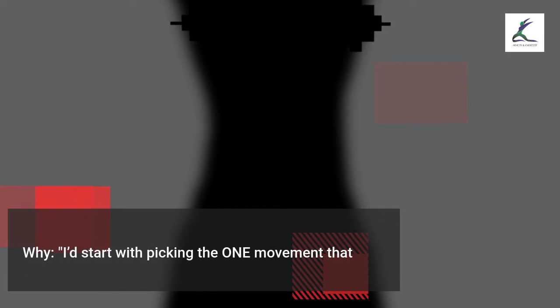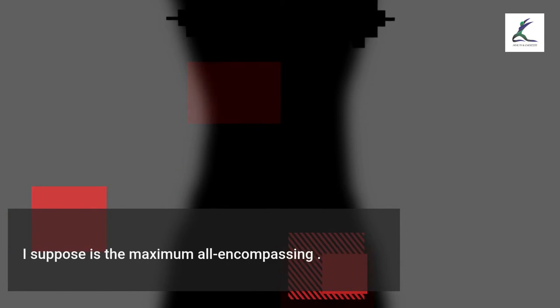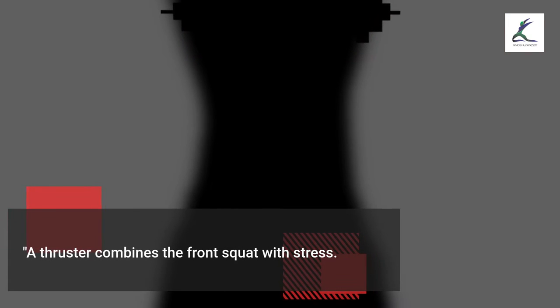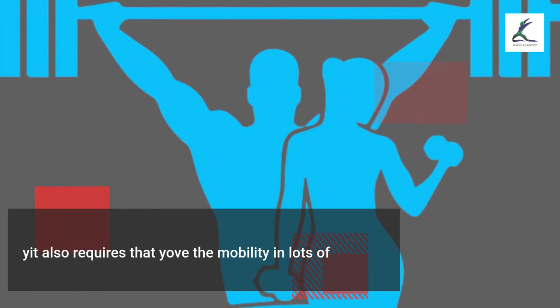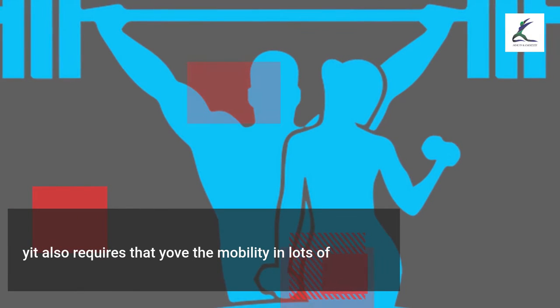Why? I'd start with the one movement that I think is the most all-encompassing. A thruster combines the front squat with a press — versatile and complete. It also requires that you have the mobility in a lot of areas to get into the right positions.